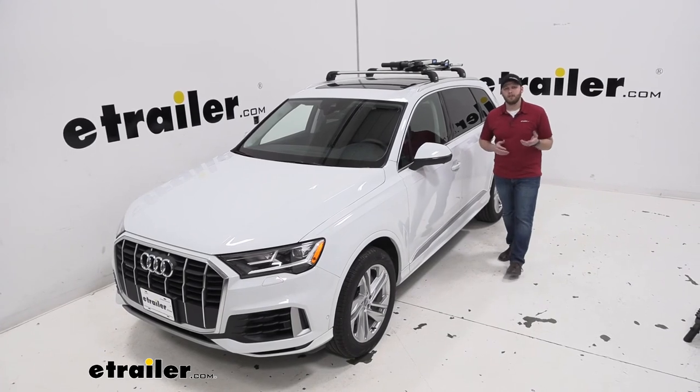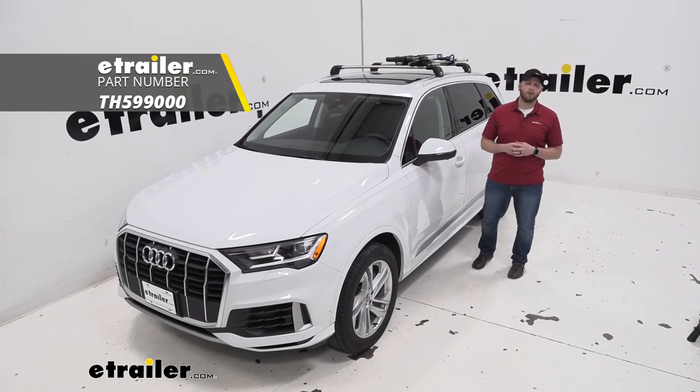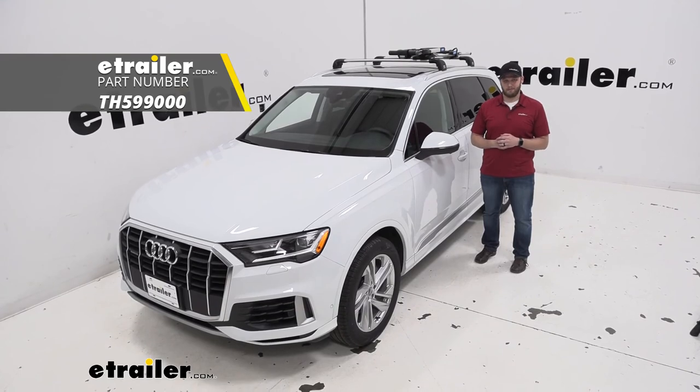And that's going to complete our look at the Thule Upride roof mount bike rack on our 2020 Audi Q7. Thanks for watching.